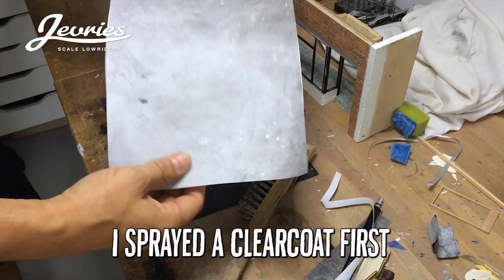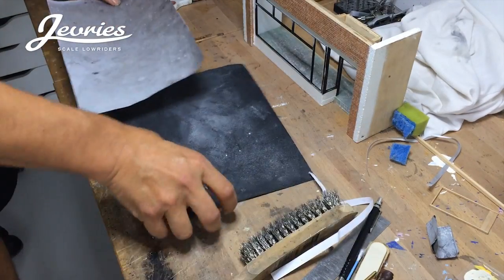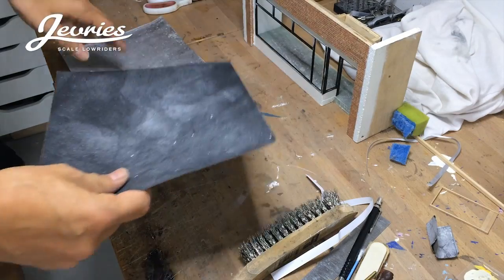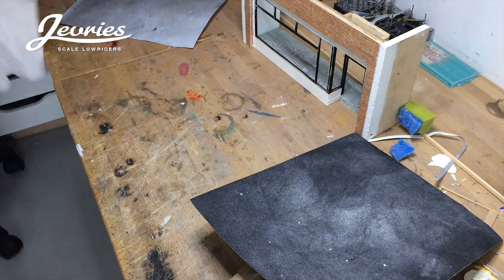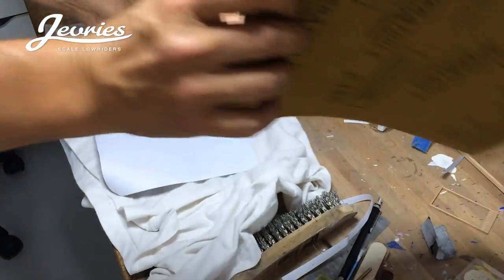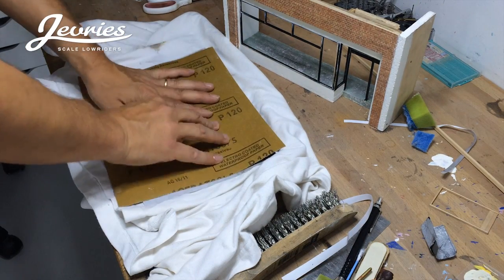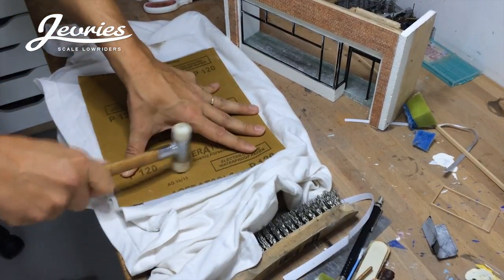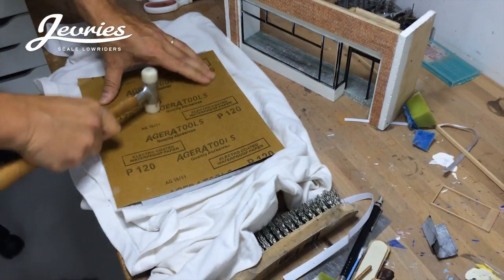To give this flat piece of paper with a concrete flooring print some texture — because right now it looks kind of flat — you can use a coarse 120-grit sanding paper. Put something like a t-shirt underneath as soft padding, place it on top of the print, then take a hammer and press down like this. You get the imprint of the sandpaper on your print.